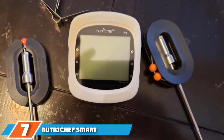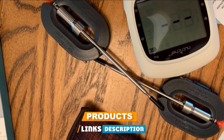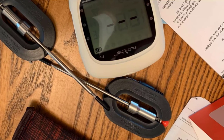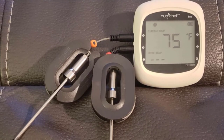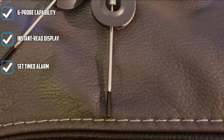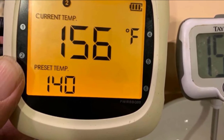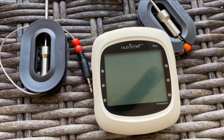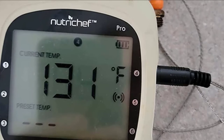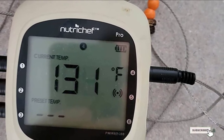Moving on to number seven, the NutriChef Smart Thermometer, ideal for grills, smokers, and ovens. This wireless remote-controlled thermometer offers a commendable 328-foot range outdoors, reduced to 100 feet indoors. Bluetooth connectivity and a smartphone app handle control and alerts. It runs on AA batteries that come included so you're ready to cook right away. It comes with two prongs and space for four more, allowing you to monitor multiple dishes simultaneously. The backlit display is easy to read at a distance, though some users report false alert triggers.